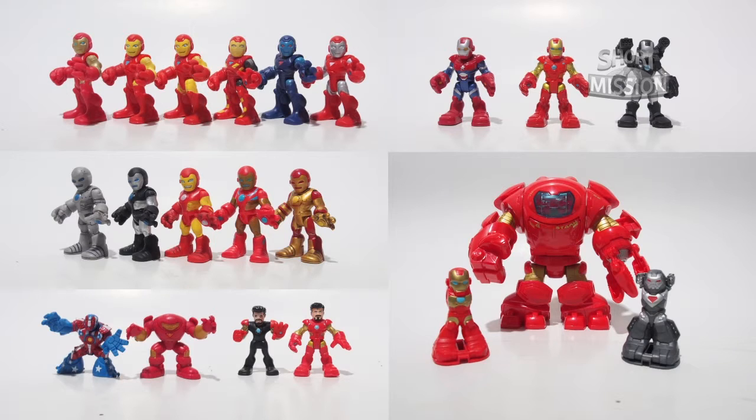Let's check out the complete collection of each Iron Man figure available from Play School Heroes. There are a total of 19 Iron Man figures and 3 Iron Man armors, which makes 22 variants of Iron Man armor here.